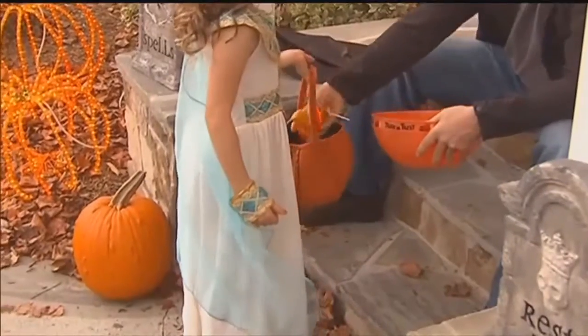Choosing a new Halloween costume year after year can be scary, not to mention expensive. But with a few things from your makeup bag, you can go from this to this in just a few easy steps.